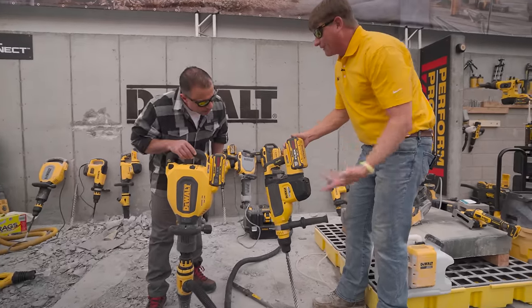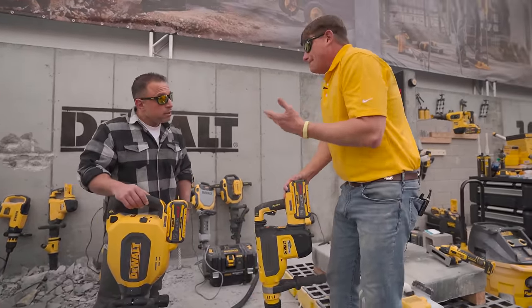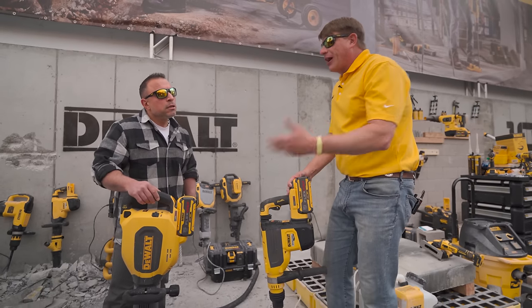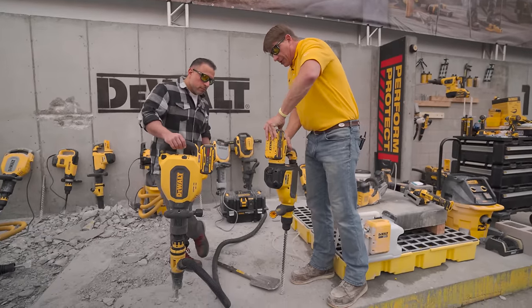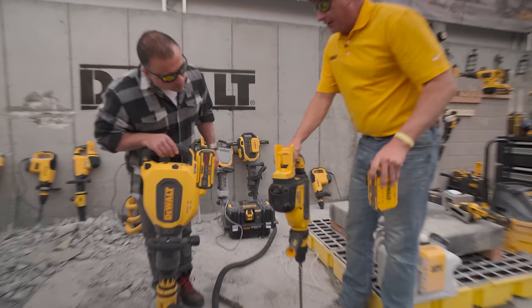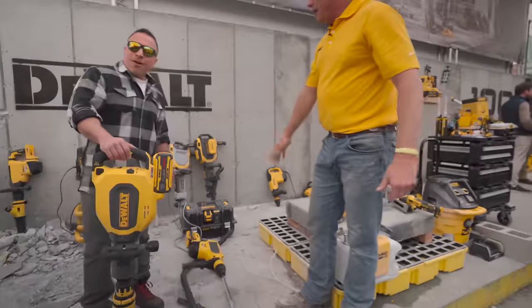This 615 battery is going to give you two to three times more run time. You're cutting the cord now — you don't need a cord with these rotary hammers. We redesigned these lines with a double rail design. When we say guaranteed tough at DeWalt, we mean it.